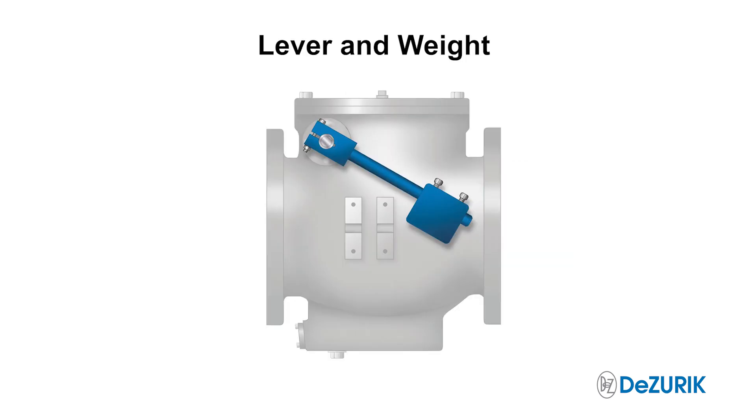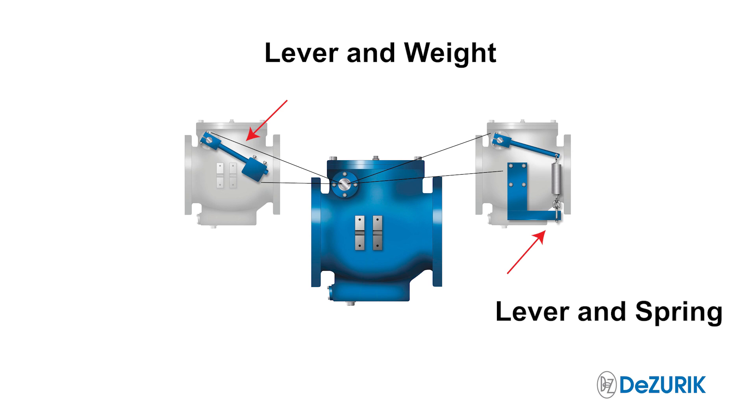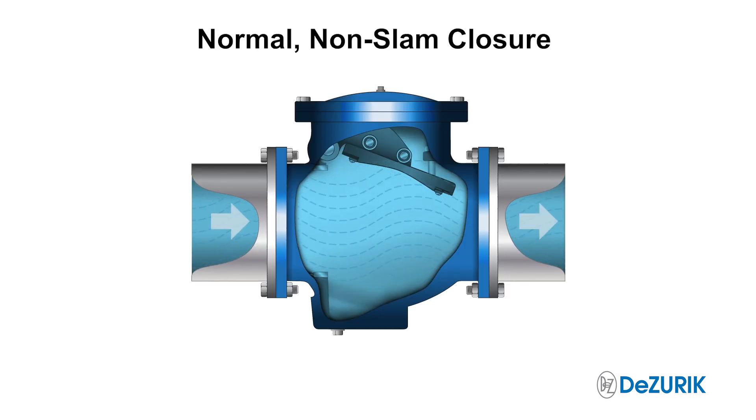In most cases, a lever and weight or lever and spring can assist in closing the valve prior to flow reversal. Most slamming can be avoided by properly adjusting the weight or spring.